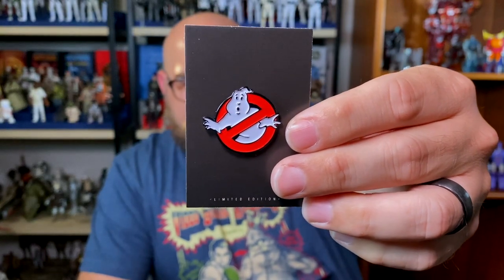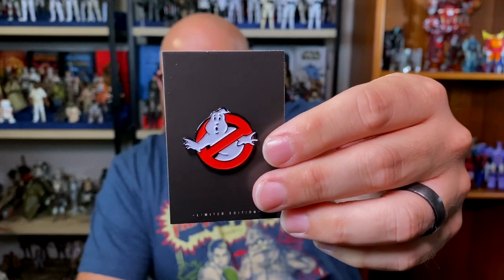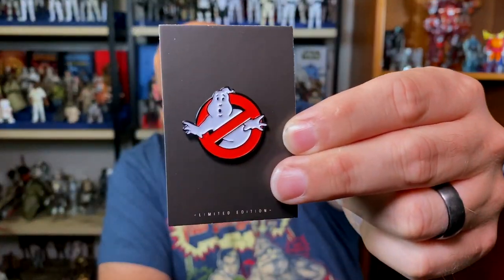Starting with number one: Ghostbusters. Ghostbusters has been in my life for basically my entire life — I was born in '82, the first movie came out in '84, then there was a sequel, the cartoon, and in the '90s Extreme Ghostbusters. I love this pin — the simplicity of just the Ghostbusters symbol. It says 'Limited Edition' on the bottom. This is a really nice pin; I like it a lot.